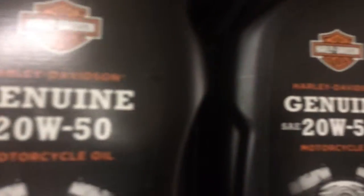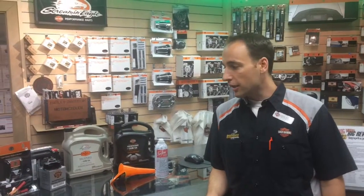Another good idea is a fresh oil change in the motorcycle. We have plenty of oil here and filters for any Harley-Davidson model you want to bring at us, so we highly recommend that.